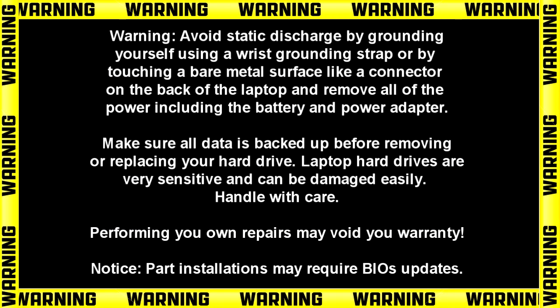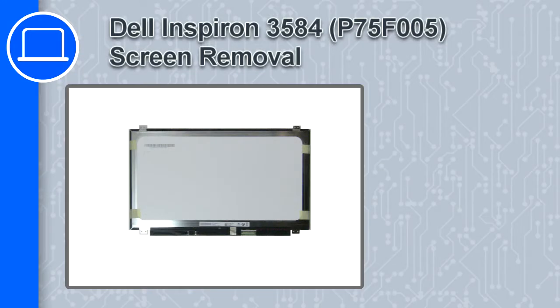Hey, how's it going? This is Ricardo, and in this video I'll show you how to remove the screen on a Dell Inspiron 3584.